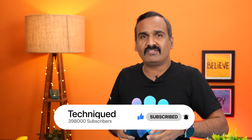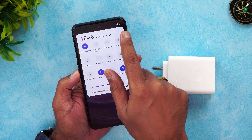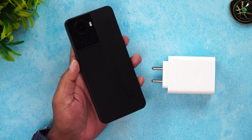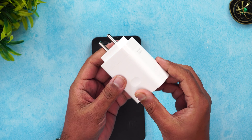Before we get started, if this is your first time on the channel, do hit that subscribe button and also hit the bell icon to get notified of all the videos we publish. We have the OnePlus 10R at 1 percent battery remaining, so let's start the charging test and see how much time it takes to charge from 1 to 100 percent.